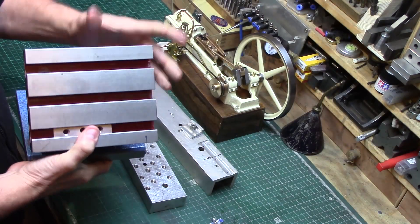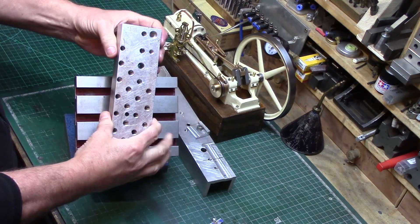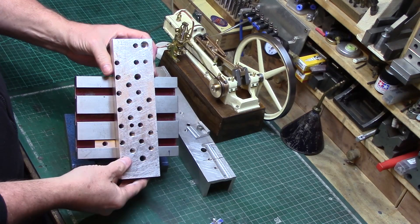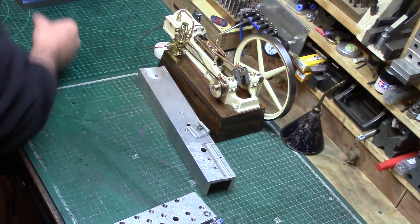To help with the work holding of the main chassis, I bought this adjustable angle plate and used a fixture plate to attach the chassis to. This allowed milling operations at horizontal, vertical, and 45 degrees as required, without the need for constantly changing the work holding setup.